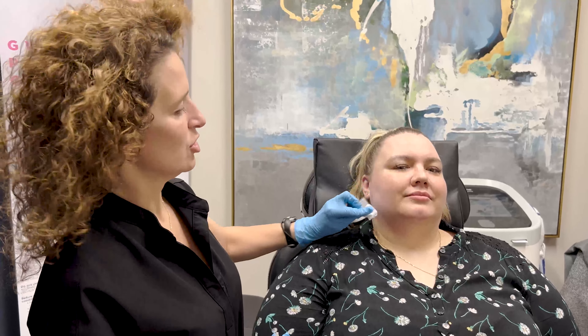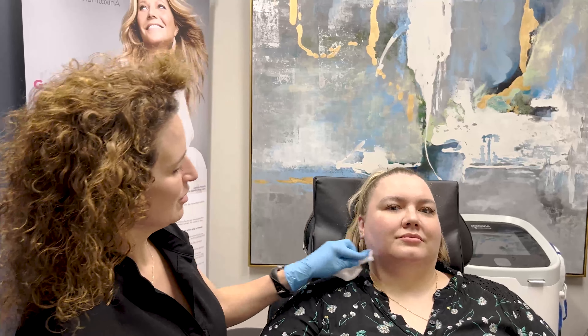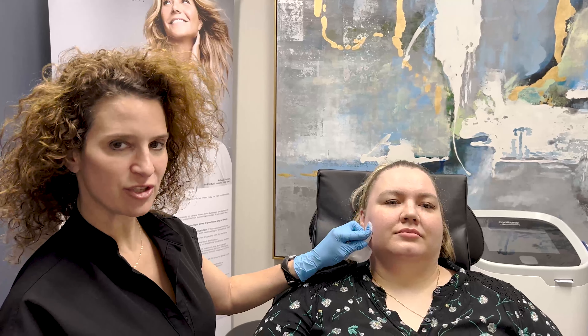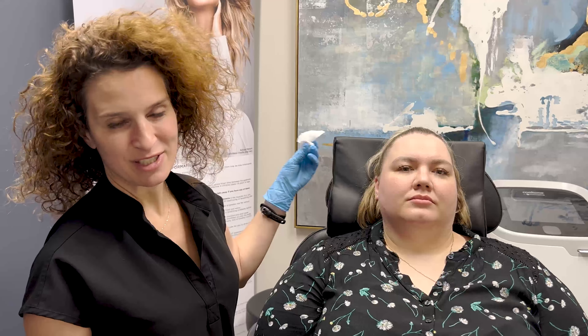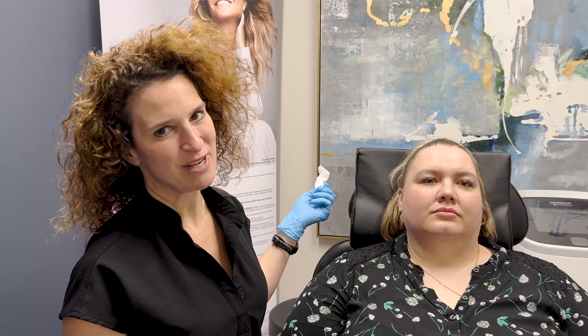Literally takes 30 seconds to do each masseter. And honestly, I think doing the masseters is easier than doing the rest. And sometimes even insurance will pay for it, so that's a bonus. Anyway, if you want to find out if Botox for your masseters is right for you, find us at rejuvenationmdmedspa.com.